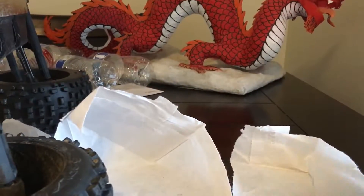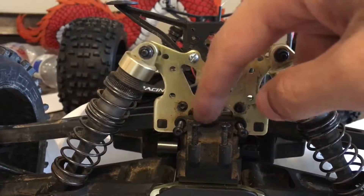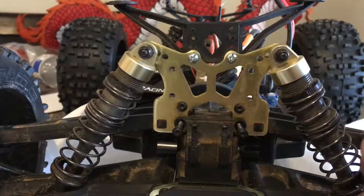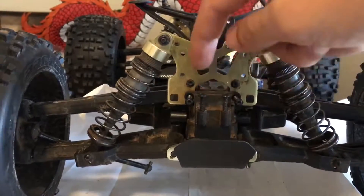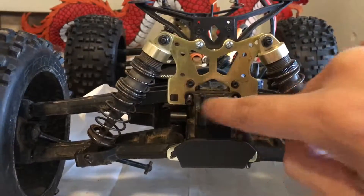Those three screws are actually holding this cover here from the bottom. This cover is covering the actual differential. So the three screws on the bottom need to come off, along with these two on the side.